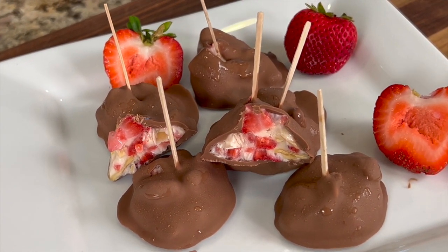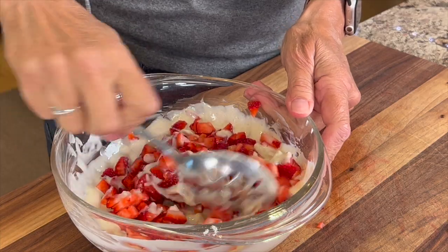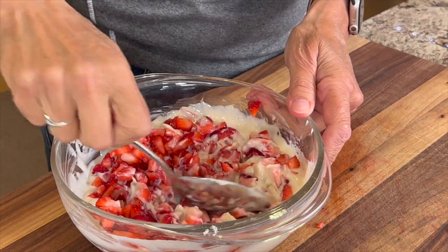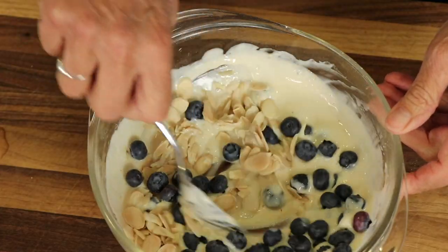Today we're making yogurt fruit clusters covered in chocolate. I'm making two flavors today: one is strawberry and almond, and the other is blueberry and lemon with sliced almonds. Both of these I like to pack with some protein powder, so I'm using some whey protein. You can use that if you like or you can leave it out. These are easy to put together and they are relatively healthy — they have a lot of protein in them and we try to keep the sugar a little bit low. I'm Rockin' Robin and I'm going to show you how to make them right after my chef joke.